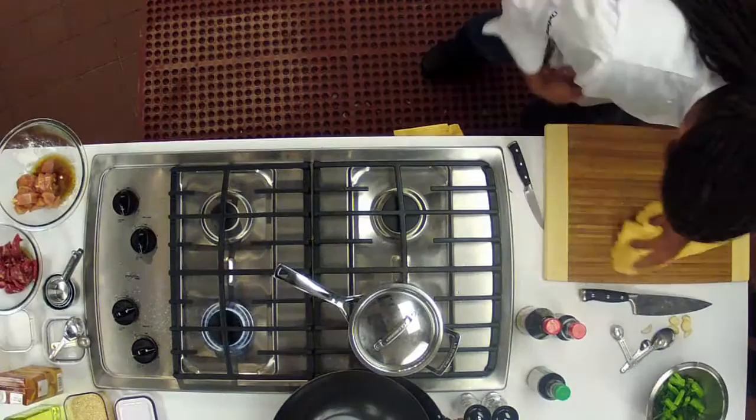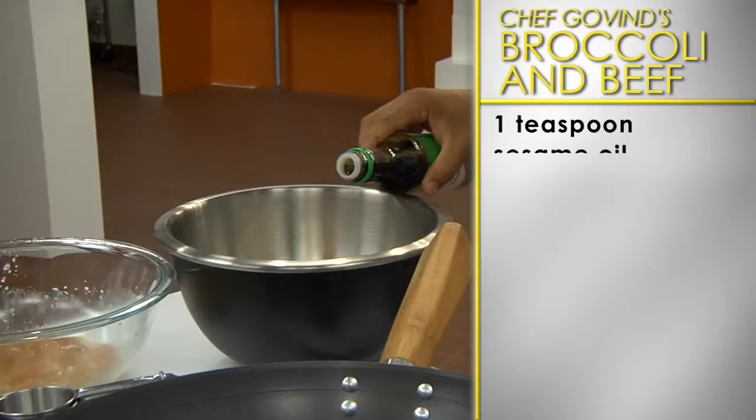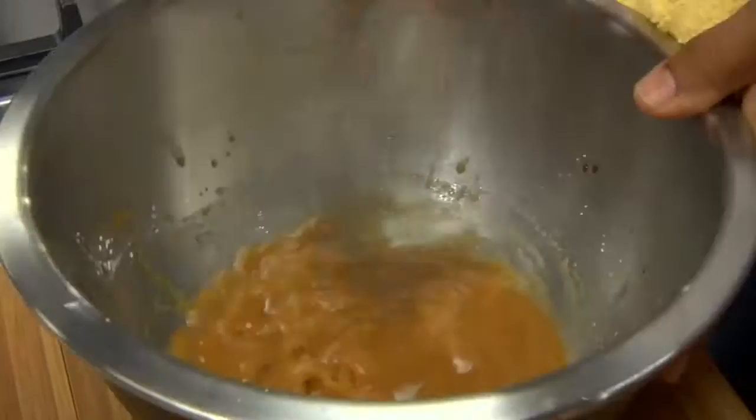Now you're ready to prepare the sauce. In a small bowl, combine one quarter cup of low-sodium chicken broth, one teaspoon of cornstarch, one teaspoon of light brown sugar, and one teaspoon of sesame oil. Mix everything together with a spoon to dissolve the cornstarch and then set aside.